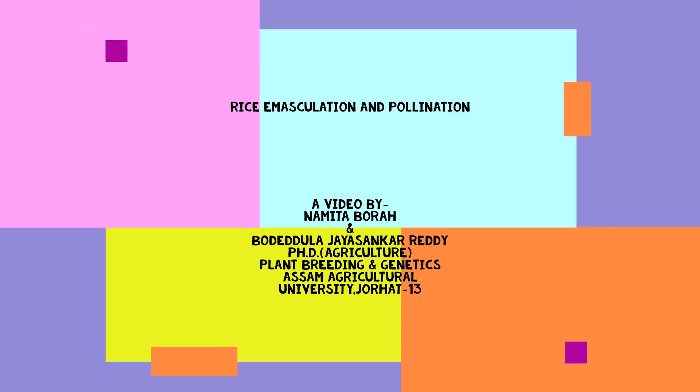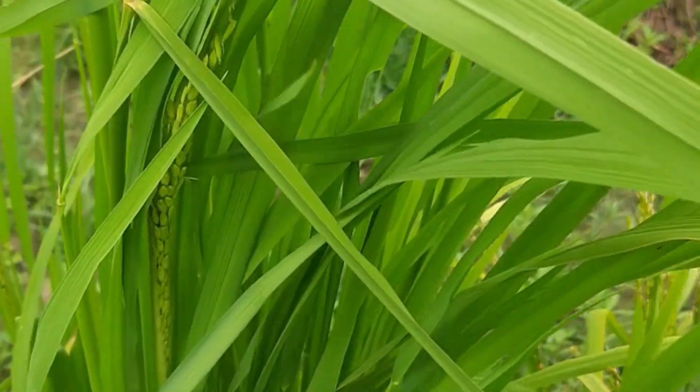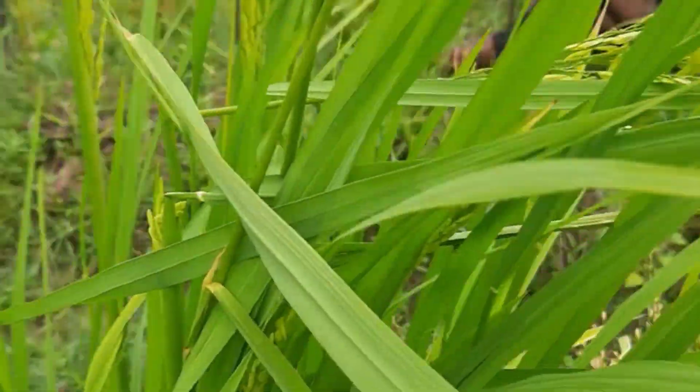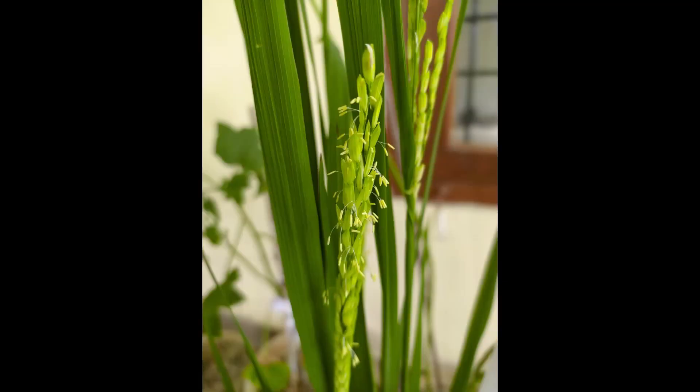Rice is a self-pollinated crop. The flower of rice is a hermaphrodite flower, meaning both stamens and pistils are present in the same flower. The flower is both cleistogamous and chasmogamous — these are two mechanisms which promote self-pollination. In cleistogamy, flowers do not open at all, thus ensuring complete self-pollination. While in chasmogamy, flowers open but only after pollination has taken place.